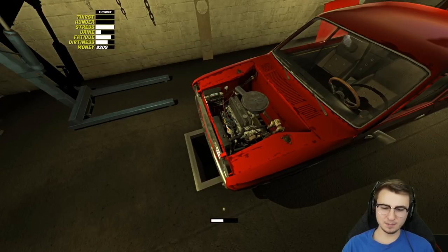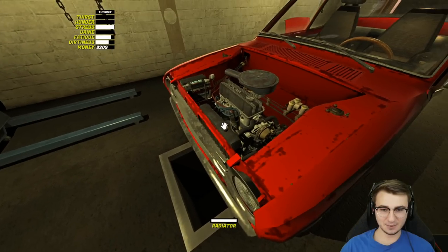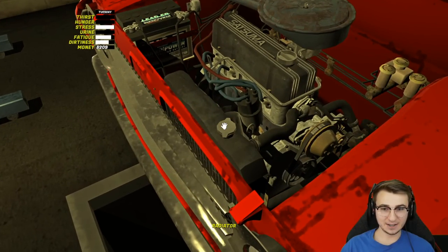When our stream becomes a little bit more weak we can just press pee again and it'll give us a little boost. There we go — we're almost full. Come on, keep that stream going. Okay, we're full — we've done it! Now we have to finish peeing into the inspection pit I guess, so we can tighten up that radiator cap.